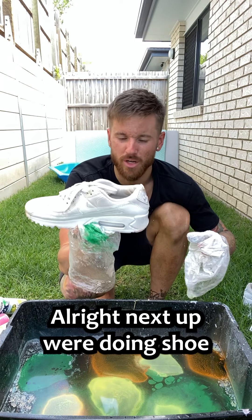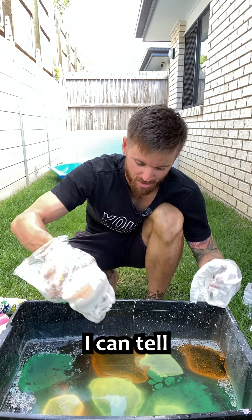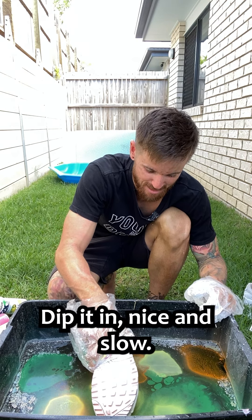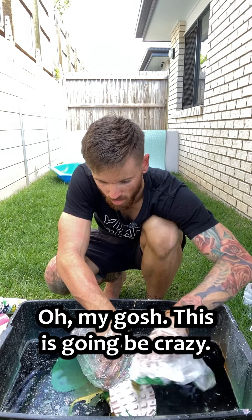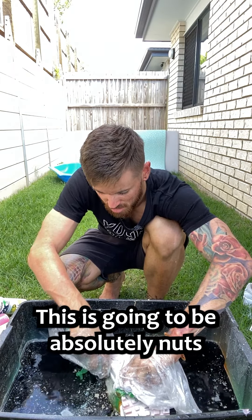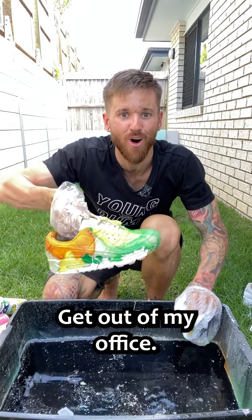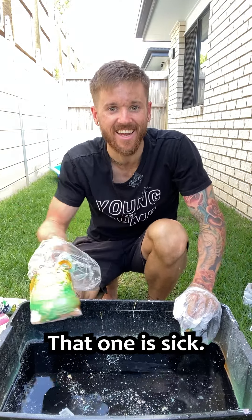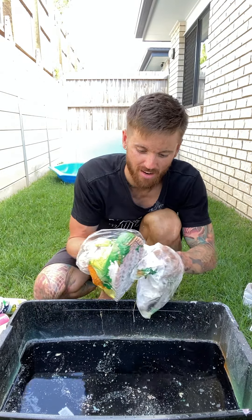Alright, next up we're doing shoe number one, Nike Air Max. Oh, this one's going to be so cool, I can tell. Three, two, one. Give it in, nice and slow. Wrap it around, baby. Oh my gosh, this is going to be crazy — absolutely nuts, this one. Get out of my office. That one is sick. Oh my gosh. I might even keep these for myself. They don't fit my feet, but they look good. I just need a bit of a breather. So much fumes in my face.